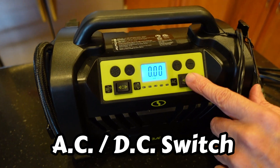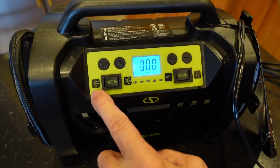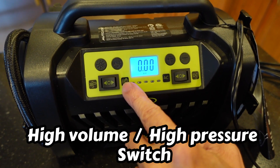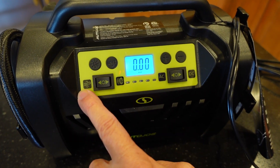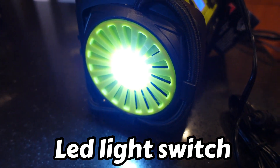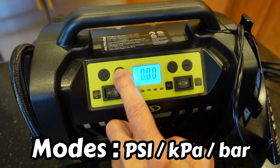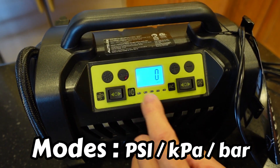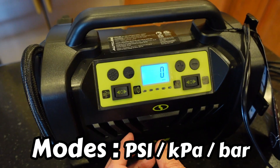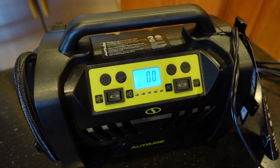We hooked it up to AC. You can click it to DC or AC. The car tire mode is pretty obvious, and you switch over here for inflatable toys. There's a light on the side like a flashlight. For pressure units you can switch between PSI, KPA, or bar — in the United States we use PSI.